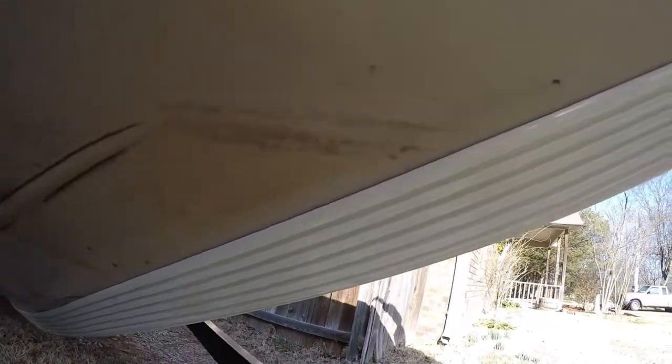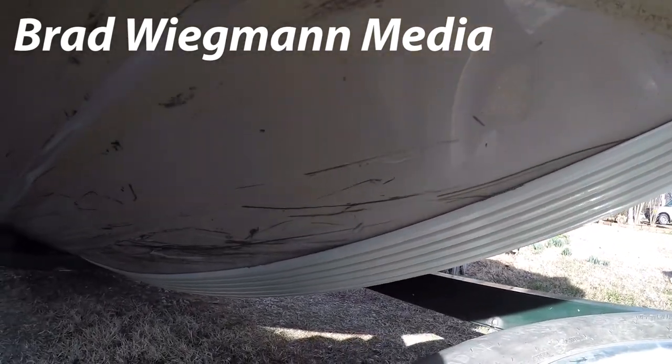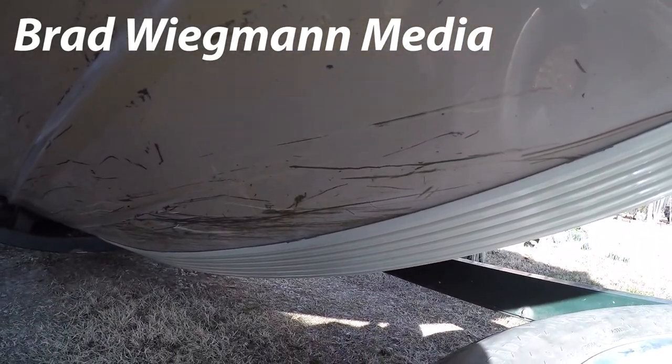All I can say is it's probably the cheapest thing that you can add to your boat that will increase the value of your boat. Keel shield comes in ten different colors and up to a hundred-foot lengths. It's definitely something that you want to put on your boat, and it's easy enough for anyone to do.